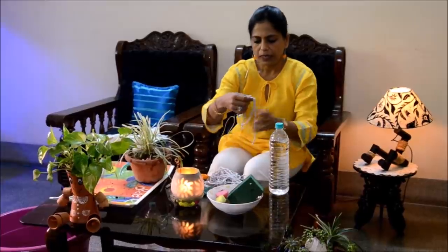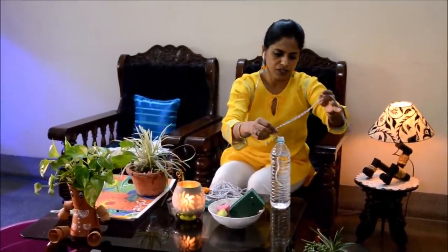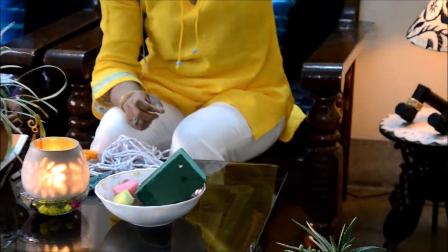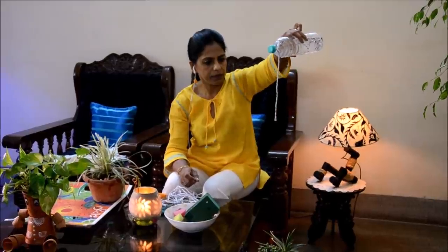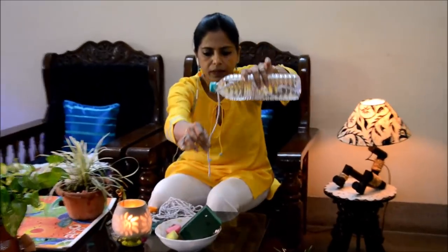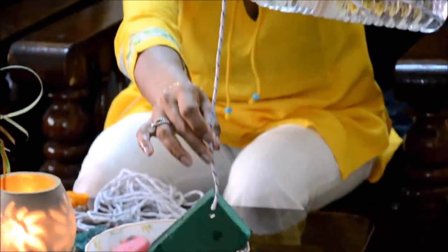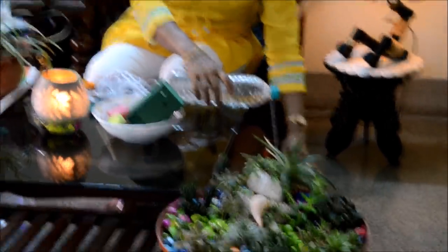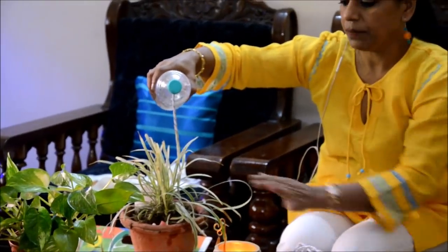The third hack: into a bottle of water, the same as the wick — I will push it in till it reaches the bottom and screw it really tightly. It may take a little bit of time. Can you see? The water has started dripping. Let me show you against a dark background — can you see the water dripping? So you could keep this bottle at a higher altitude, keep the plant somewhere below, make the wick long as per your requirement, and tuck it into the plant. It will keep the soil moist and watered.